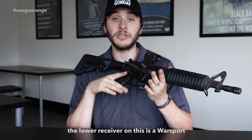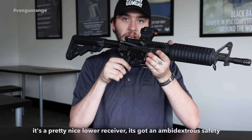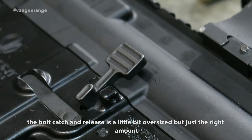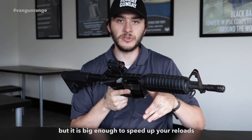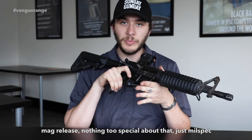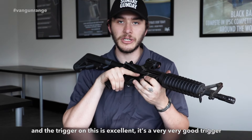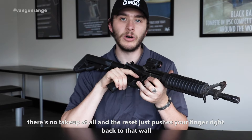The lower receiver on this is a Warsport — it's a pretty nice lower receiver with an ambidextrous safety. The bolt catch and release is a little bit oversized, but just the right amount; it's not too big so it gets in the way, but big enough to speed up your reloads. Mag release — nothing too special about that, just milspec. And the trigger on this is excellent — very, very good. There's no take-up at all, and the reset just pushes your finger right back to that wall.